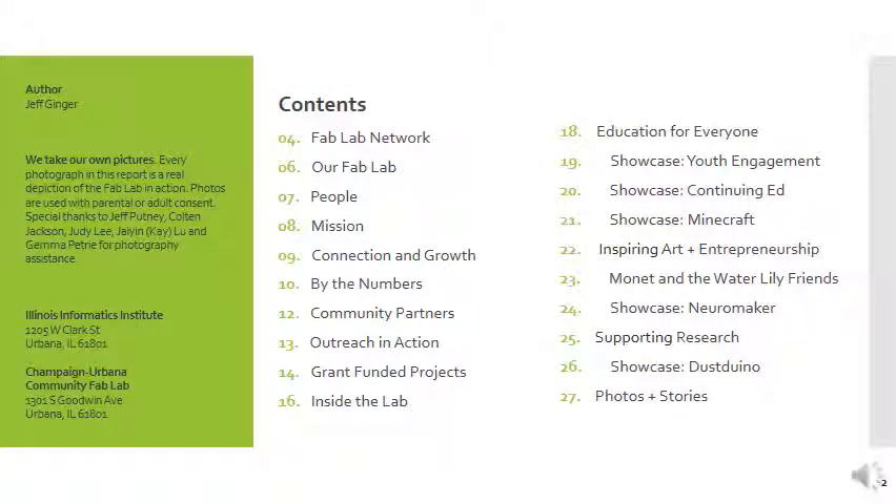This presentation is also available as a book, so you can check it out if you like. You can download it off the website, and here you can see the table of contents.